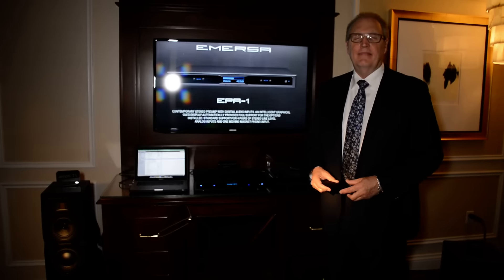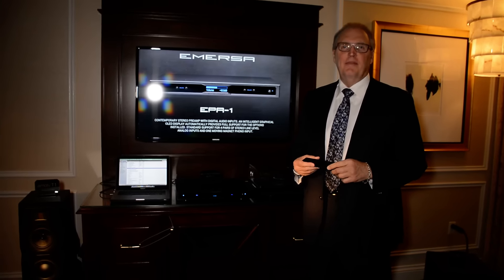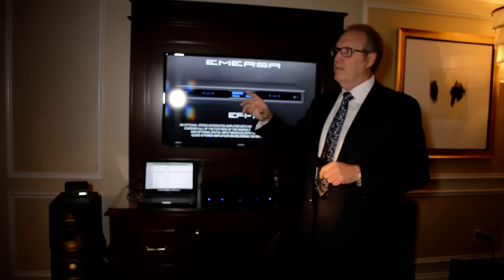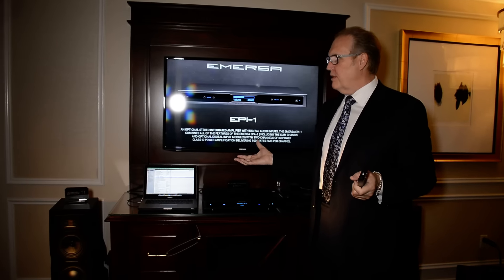All right, and here we are again with Dan, and he's going to walk us through the Immersa line. You can never get too much Emotiva — maybe almost too much now, guys. But this is our Immersa. We've been to our X-Series room. We've been to Base X, as we call it. And now we're at Immersa. What is Immersa?